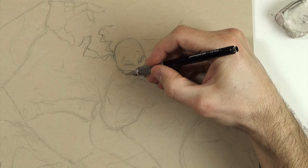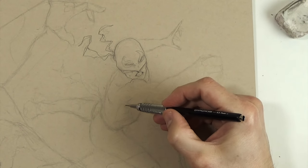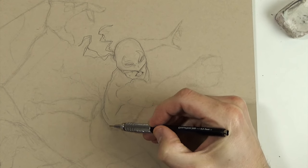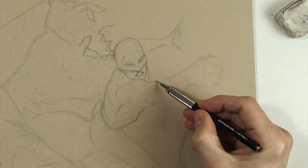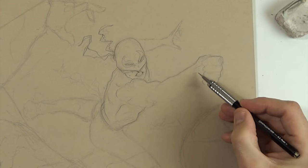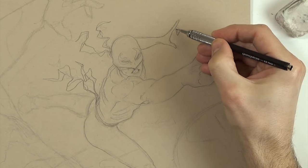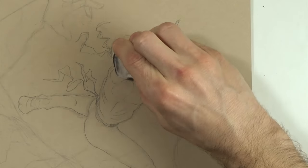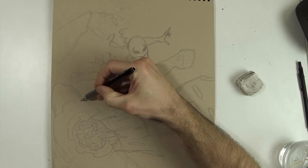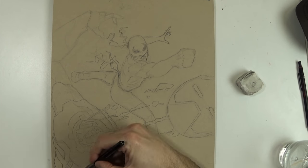I feel like the initial drawing — where you capture the form and the composition — that's where you learn the most. That's why I've been going more towards less fully rendered drawings, and more drawings where I just kind of breeze through the rendering part, because I'm trying to learn as much as I can right now. Sometimes it's really nice to have a fully completed drawing, but if I'm focusing on learning, I really want to do more drawings and focus on the initial stages and getting the anatomy correct.